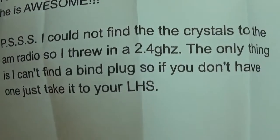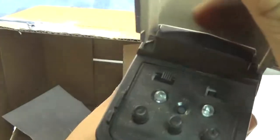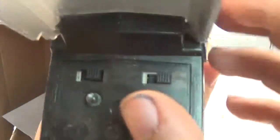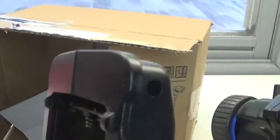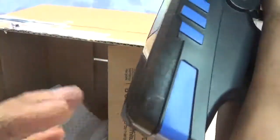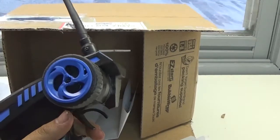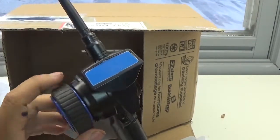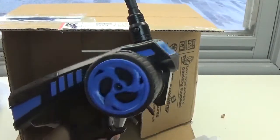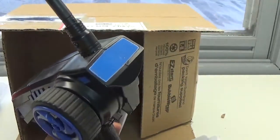'The only thing is I can't find a bind plug, so if you don't have one just take it to your local hobby shop.' That's freaking awesome. This thing looks cool as hell too. 2.4 gigahertz — I get so confused with those sometimes, but let's see. Probably need to throw in some batteries — a lot of batteries. But dude, thank you so much. This is freaking awesome. It's just a few things I actually do need for Blackwing. That means I'm all done with my electronics — I have everything for her electronics-wise, dude. This is awesome. Thank you so much.